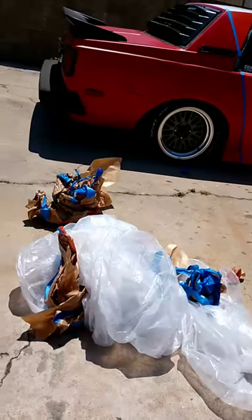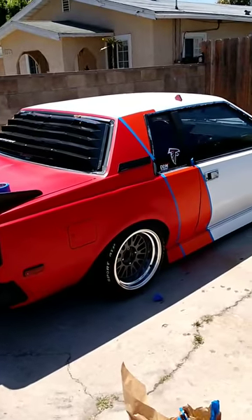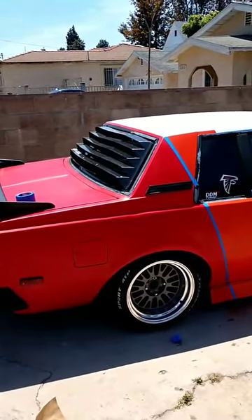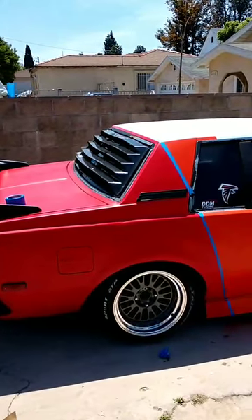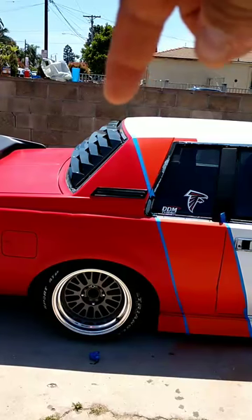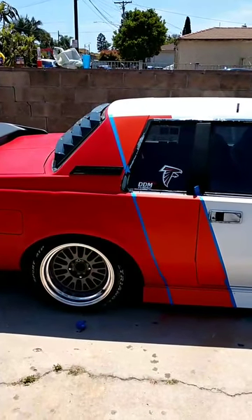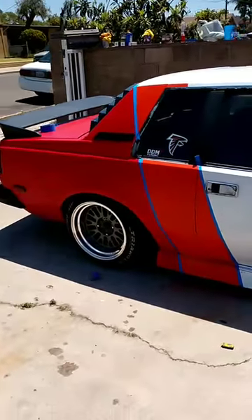I didn't do the roof of the car only because one, it's gonna be way more paint, and I just felt like it wasn't really gonna look right. Trying to tape it off and get this curve — I wouldn't be able to copy that curve as I went through the colors and tried to keep the lines straight. That's why I didn't do the top.